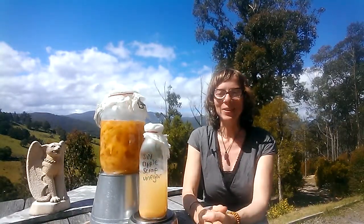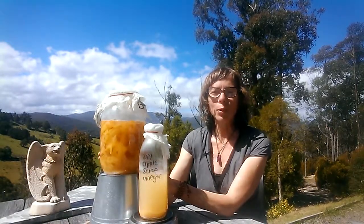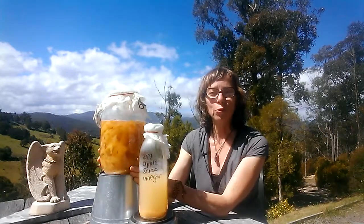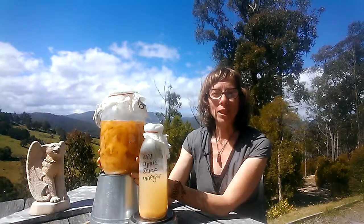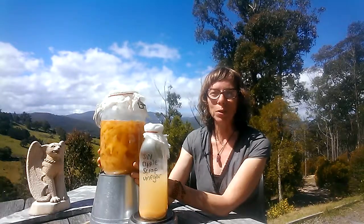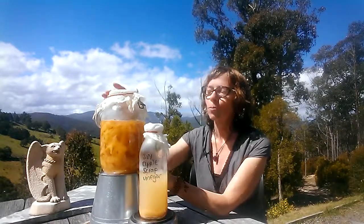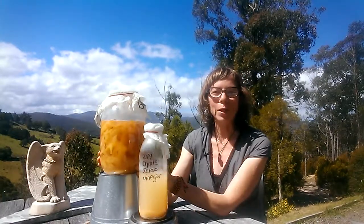Right, so here's what you need to do: grab a clean glass wide jar, pop all your apple scraps into it, and generously cover with cold filtered or boiled water. Add a couple of tablespoons of any type of sugar for two kilos of peel — that'll get the fermentation started. Give it a good stir, pop some muslin on the top, and then store it in a cool dark spot ready for fermentation.